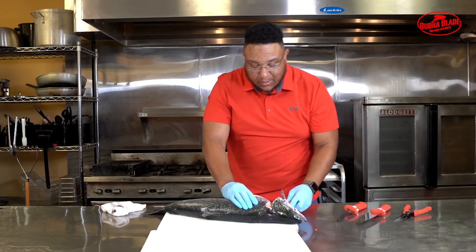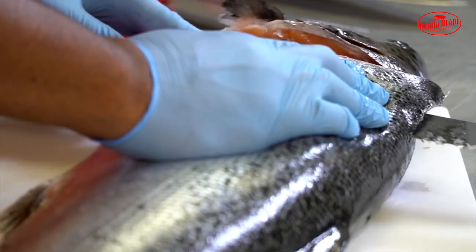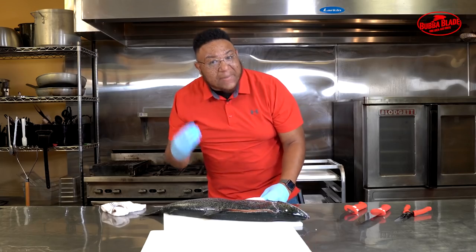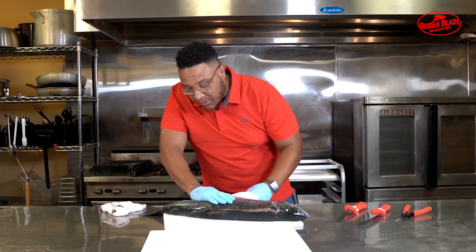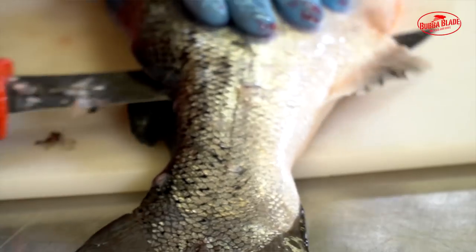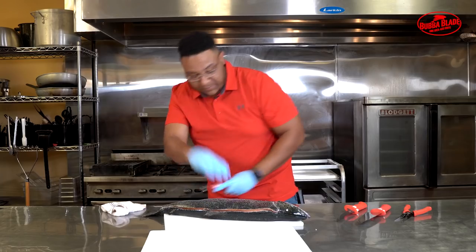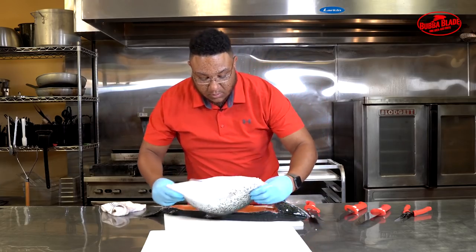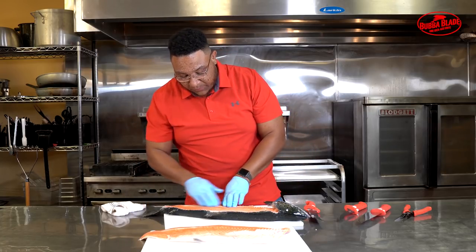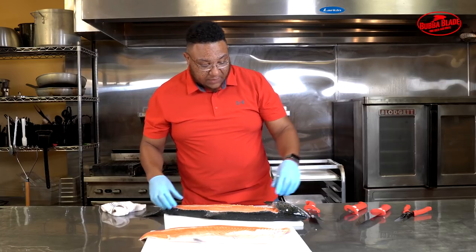Next we're gonna ride the bone all the way down to the tail so we keep a lot of meat on one side and don't have too much meat left on the bone. You'll hear a popping sound — that's us breaking through those bones, which I'll show you how to get rid of later. When you get down to the tail, make sure to turn up and pop it out of the skin. Look at that good fillet — we kept it real nice to the bone, clean cut, and we're ready for the other side.